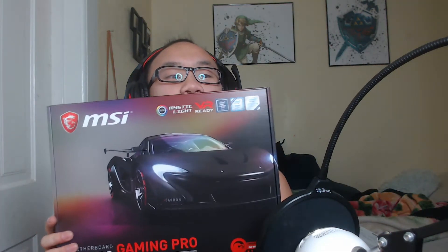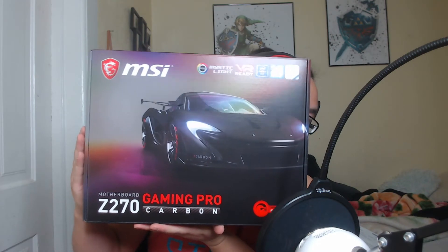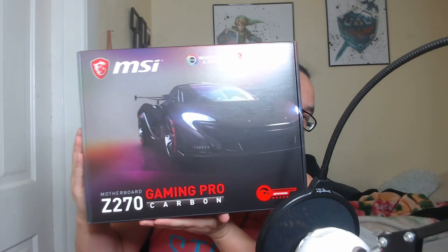Also, while making this video a package came in — literally just five minutes ago. Look at this! Oh my god, here is the motherboard! I decided to go for the MSI Z270 Gaming Pro Carbon.